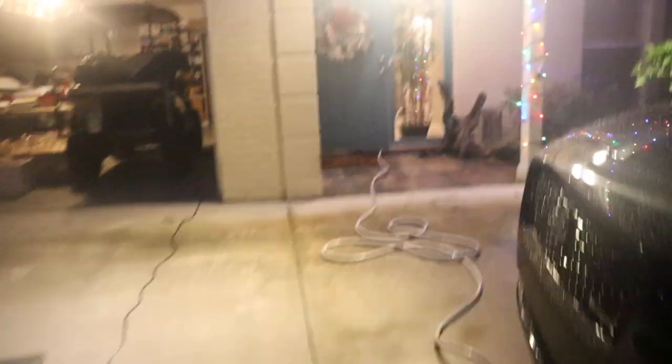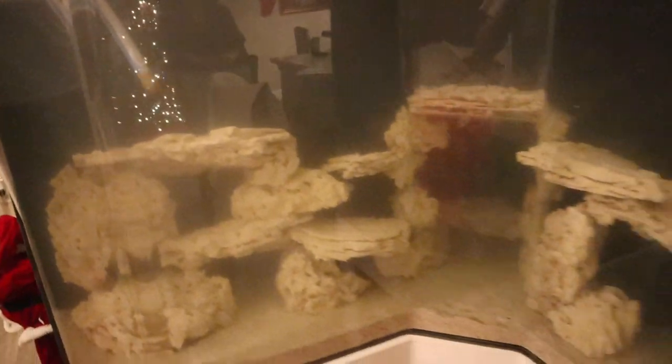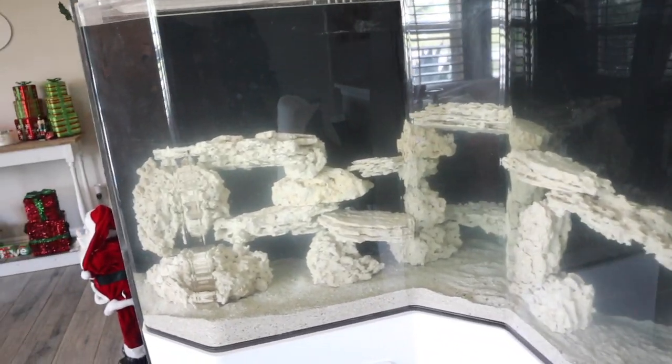We're one done, two done, and about done with our third one. Let's see how full it is. Holy cow — looks amazing! Got a little water in the sump. Almost full. So close to overflowing. Big tank is all set up. Looks fantastic. Water is clear.